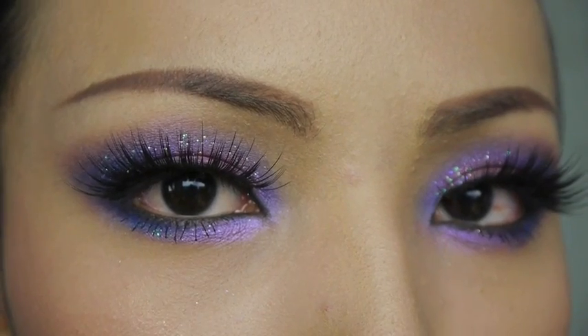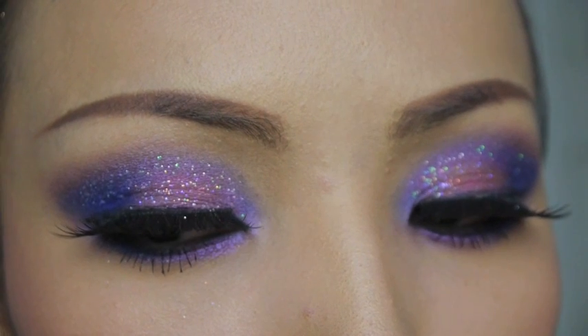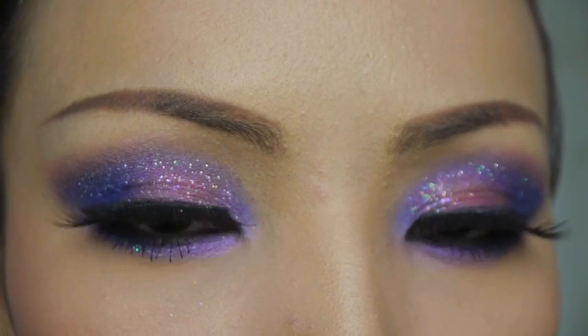So that's the complete look! This galaxy eyes look is amazing at night, so you could wear this out for a night out, parties, or any other special occasions. I hope you like this video. I'll catch you guys in my next one. Until then, stay beautiful inside and out.